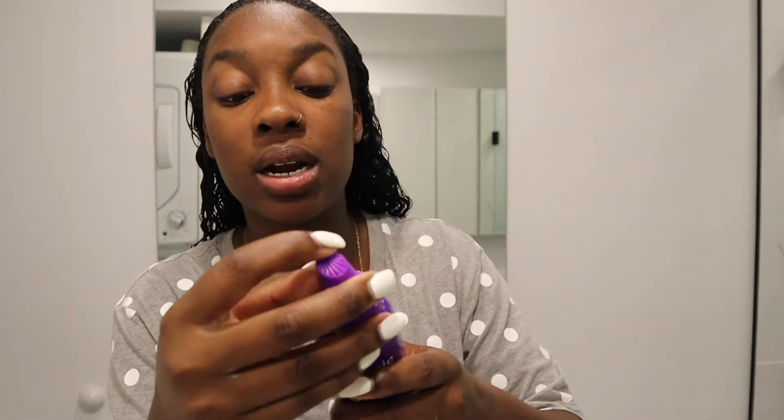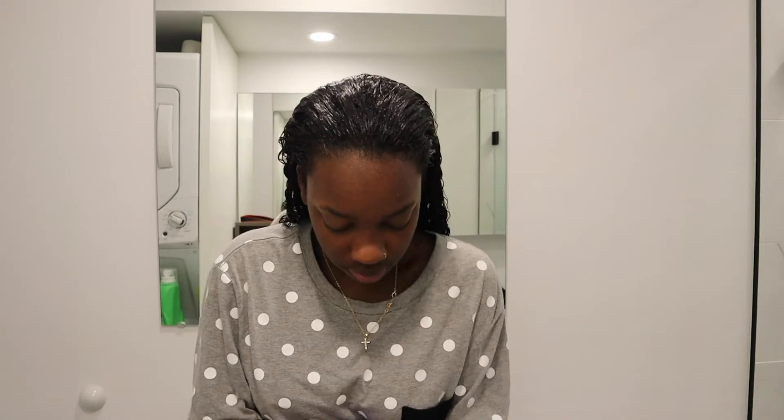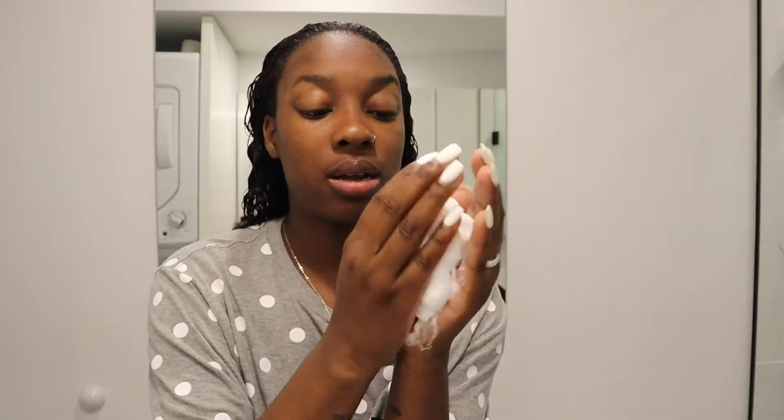On vacation my mousse broke — the cap fell off — but I saved it. I'm just going to put it back on as if it was still intact, shake it up, and apply it. You've got to use a lot of mousse — a lot.